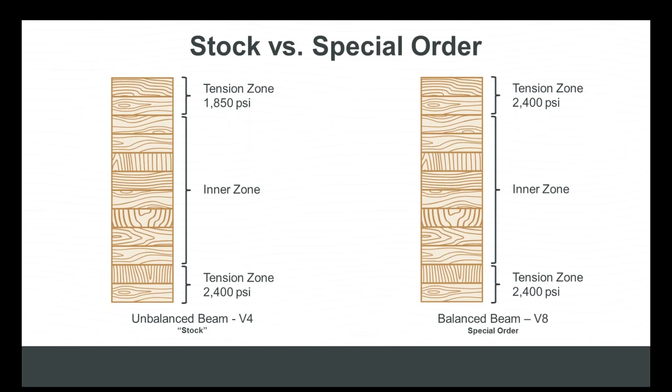What designates a stock beam as such is that it's the grade glulam manufacturers produce in the highest volume and sell into markets for inventory. The 24F V4 layup offers the most efficient use of wood fiber across the widest cross-section of lamb stock grades, enabling production in high volume at a highly competitive price. The takeaway: unbalanced stock beams are super versatile, super cost effective, and also very strong.